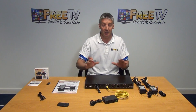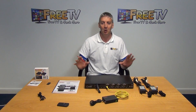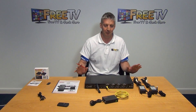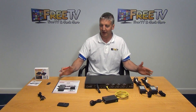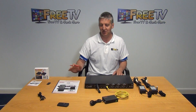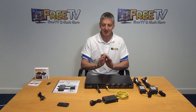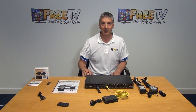This product sits extremely well within our range of HDMI products as a real premium professional product. It sits above a lot of the other items in the range but complements them, giving a professional end user the option of buying a unit like this. So this has been an overview of the 4x4 4K matrix by Labgear.